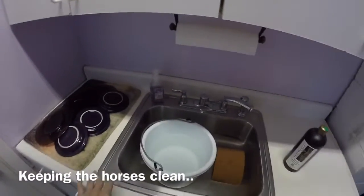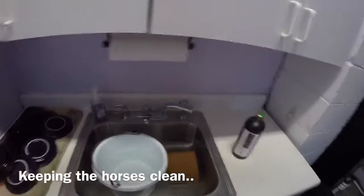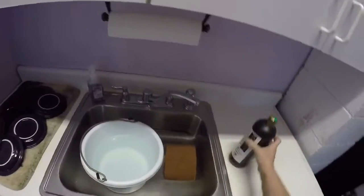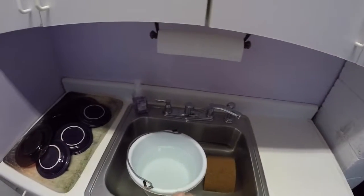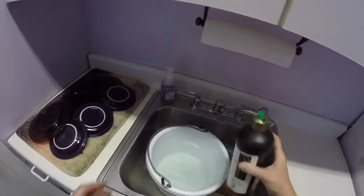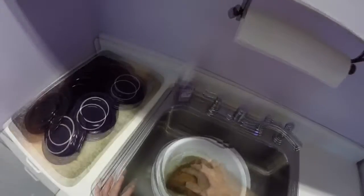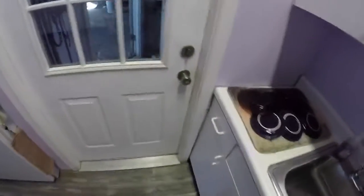People ask me how I keep the horses clean — do you bathe them every day? No, I don't. What I do is what I call spark cleaning. I have some equine antibacterial shampoo and some warm water, just a little bit in there — doesn't take much. I take my sponge and swish it around a little bit. All right, now we'll head out and see who needs a little spark cleaning.